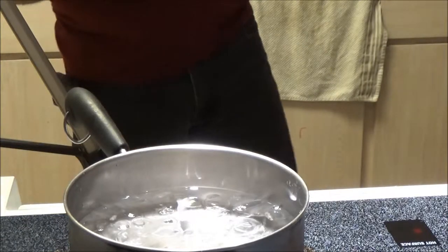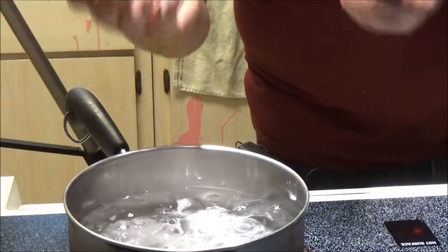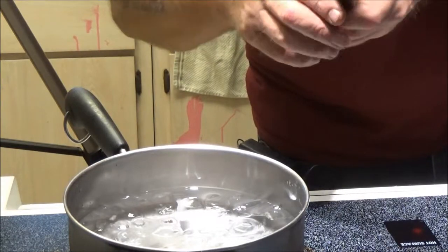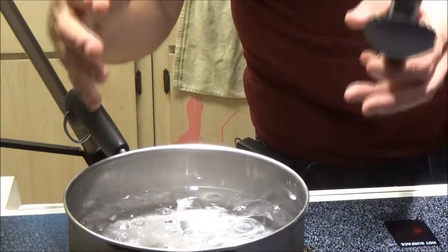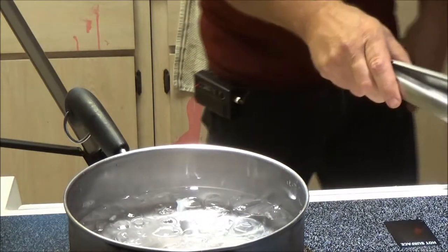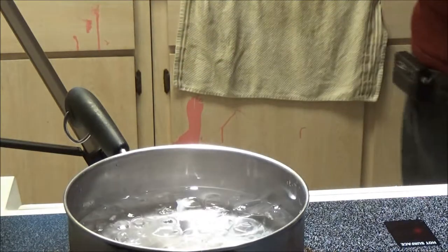Now, what that's going to do is make the outside pressure more than the inside air pressure. The inside air pressure is going to get less, and you're going to have more outside air pressure, and that's what's going to squeeze that can together. I just cleaned the stove top off, so that's why you're seeing a little smoke there, so don't be alarmed.